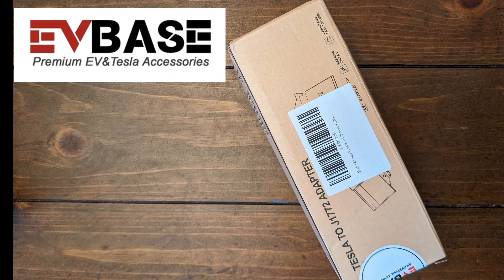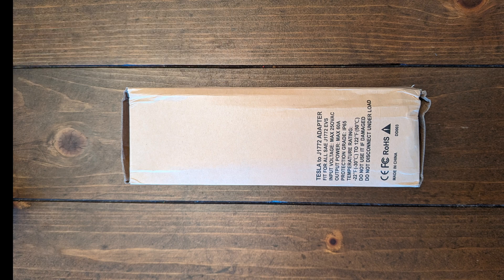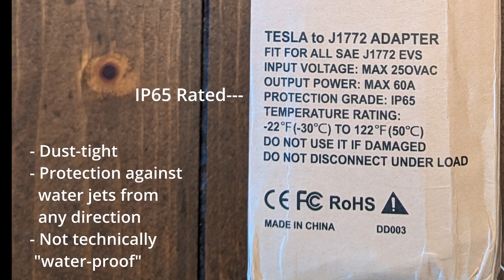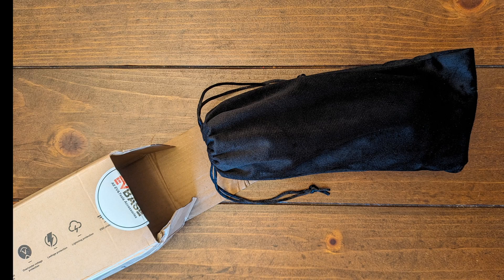Today I'll be reviewing the Tesla to J1772 adapter from EVBase. This adapter is rated for 250 volts AC at 60 amps. It's IP65 rated, which means it's dust tight and water resistant, and I'm also told that it is UL listed. The adapter also comes with a nice microfiber carrying case.